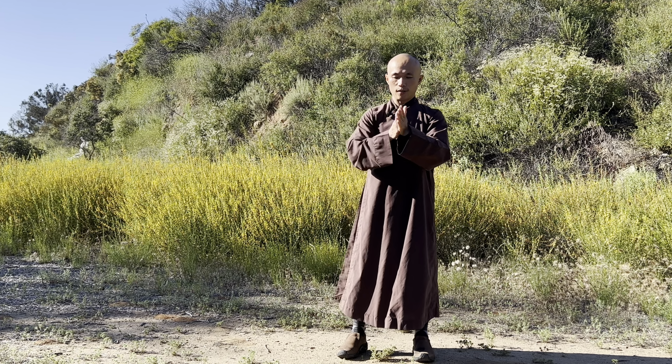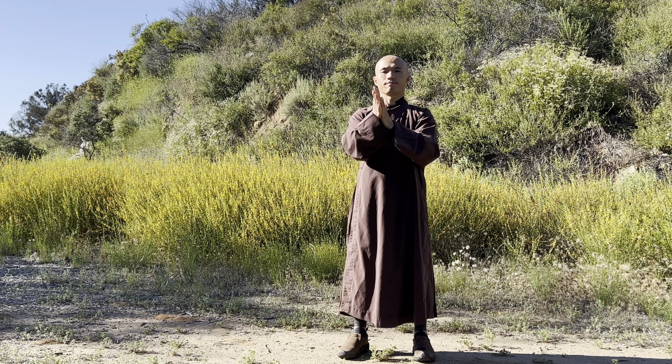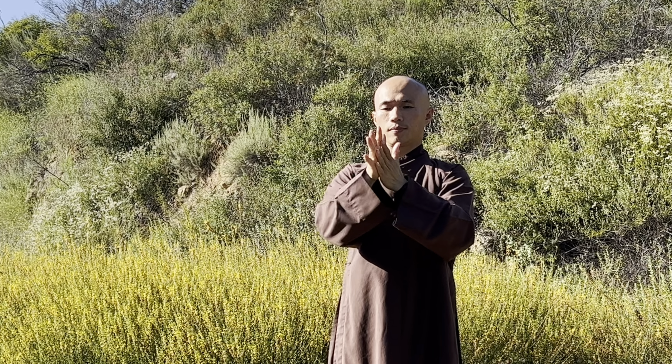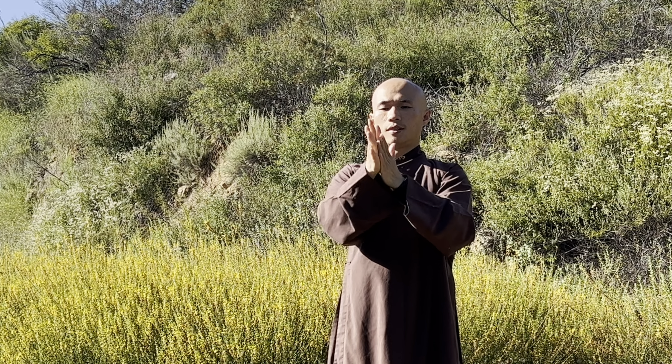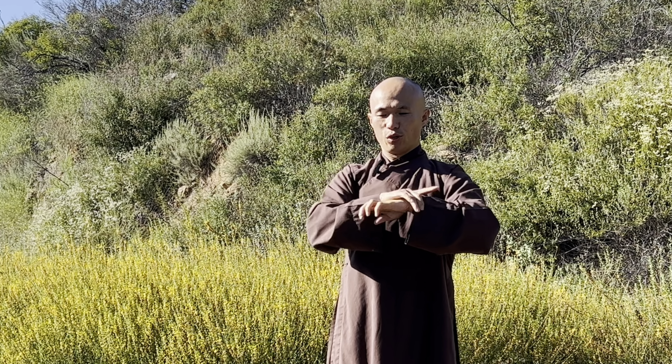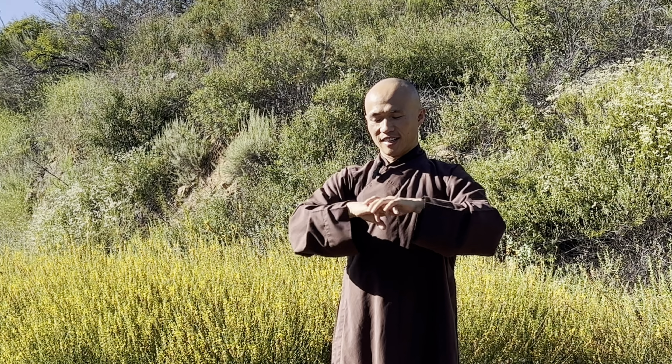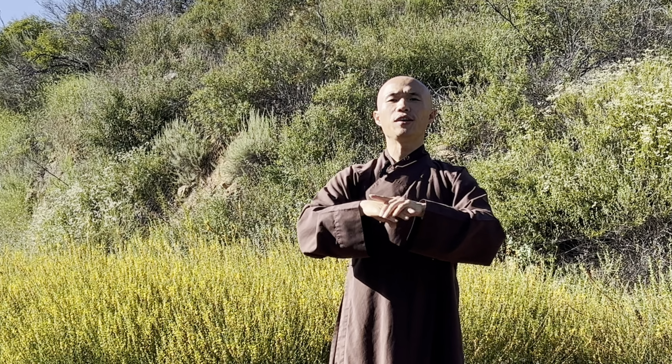You can massage your two palms together until you feel warm, and then side by side. It's wonderful to start by massaging your two palms together so that you can be ready to use your palms to massage your face, your belly, and the whole body.